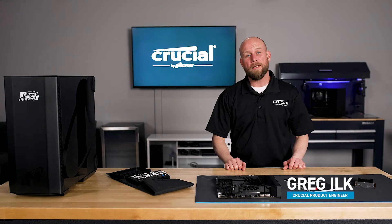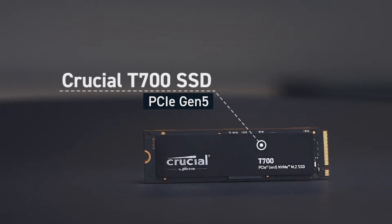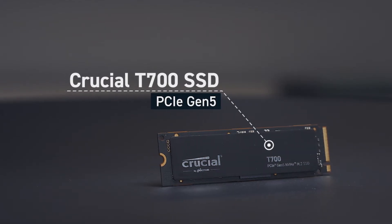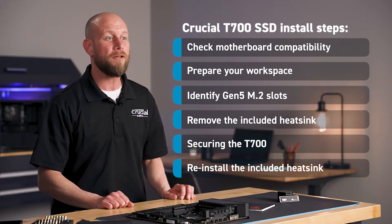Hi, I'm Greg, a product engineer at Crucial. Welcome to our tutorial on how to install a PCIe Gen 5 Crucial T700 NVMe M.2 SSD. In this video, we'll walk you through the required steps on how to install this type of SSD in your computer.